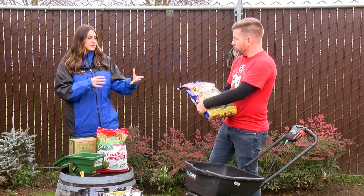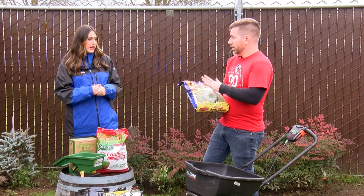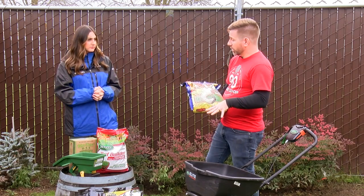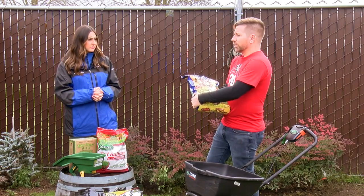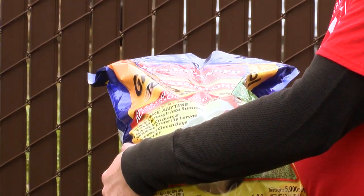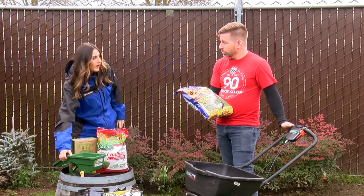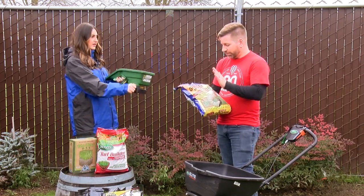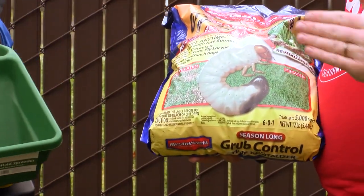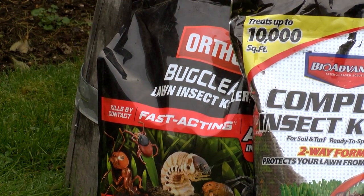How often do you need to do this fertilizing? Most of these systemic insecticides are going to last anywhere from three to six months, so just the one application, specifically because we're targeting that crane fly larvae. For fertilizer, some folks fertilize pretty frequently — I like to do it quarterly, once a season. And we have these tools here: if you have a bigger lawn you can use one of these larger spreaders, smaller lawn use a smaller one. Just follow the rate — each bag will tell you how many square feet it treats. Always follow the manufacturer's instructions.